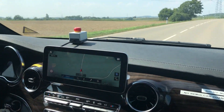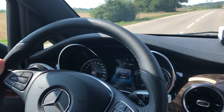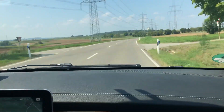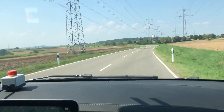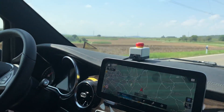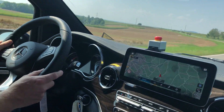This is Seth with Electrek. We're looking at the Mercedes EQV and we're doing a little acceleration test right now. It accelerates pretty quickly, especially for a van. It's got a 150 kilowatt motor and it's got a 100 kilowatt hour battery with 90 kilowatt hour usable.